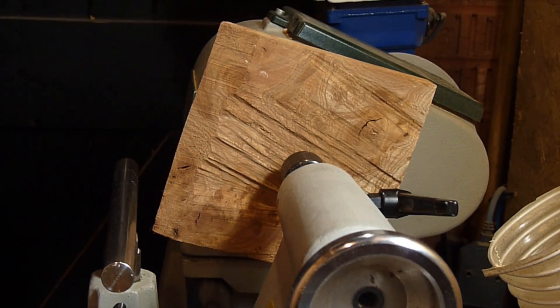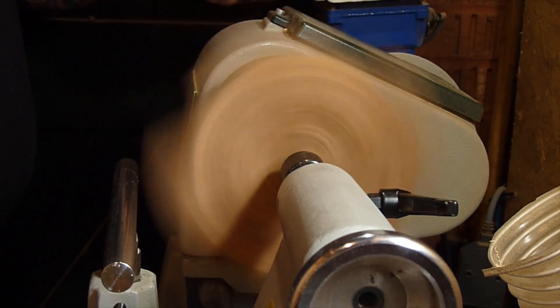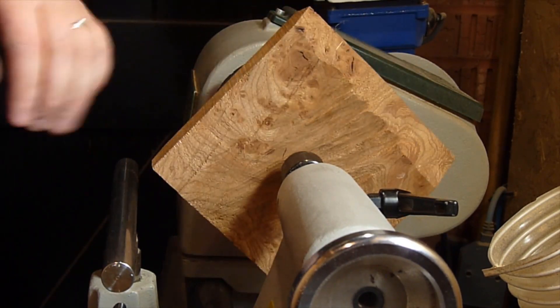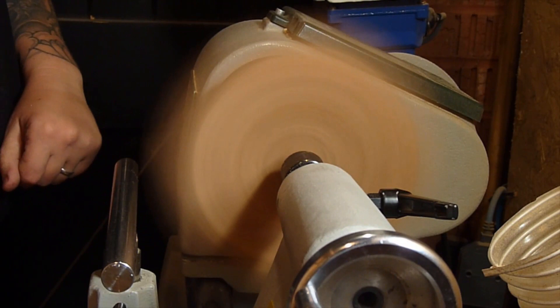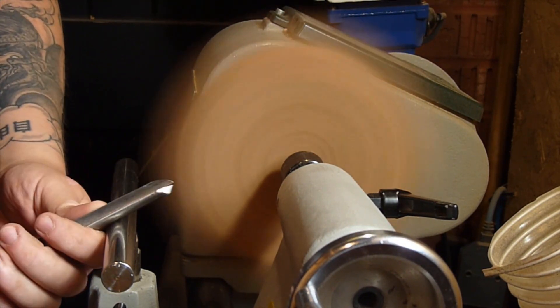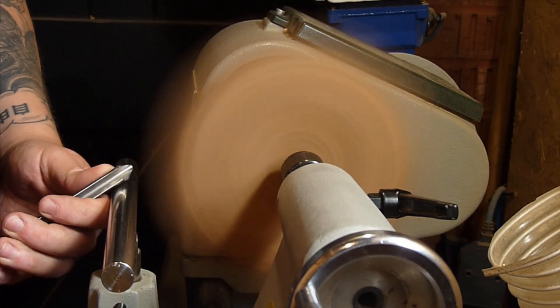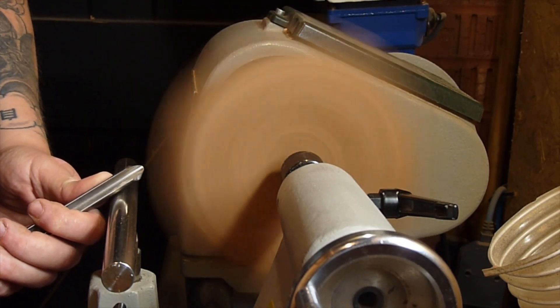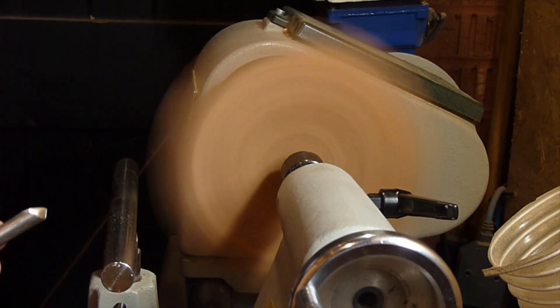I was running it at around 1200 RPM, just trying to avoid any wobbles. I've got my face mask on — always wear PPE, no point risking it. Taking a few cuts to knock off those corners. This piece, as you can see with the chips flying off, is quite dry.